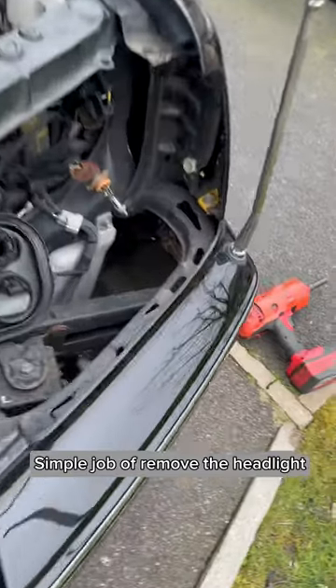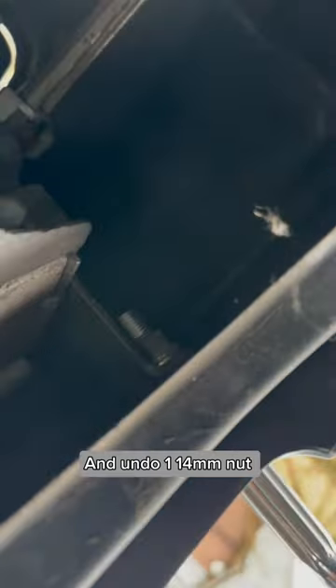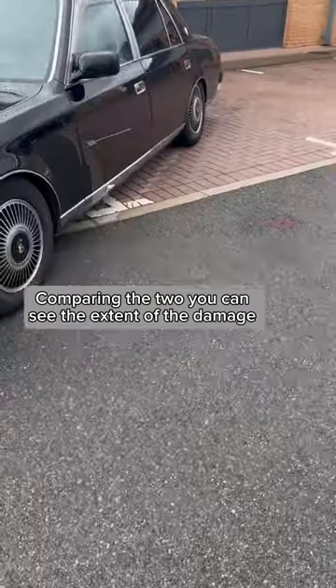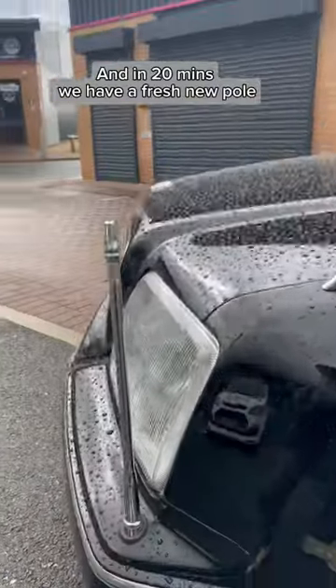Simple job of removing the headlight and undoing one 14mm nut. Comparing the two, you can see the extent of the damage. And in 20 minutes, we have a fresh new pole.